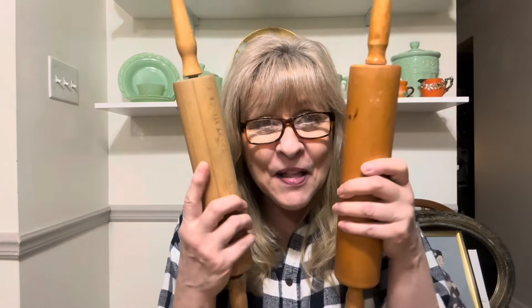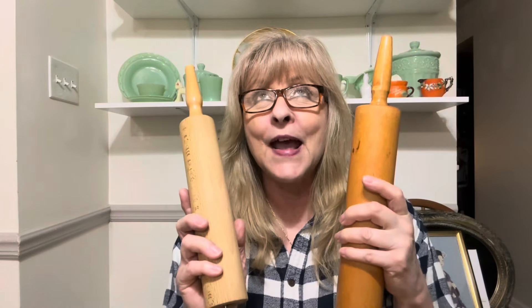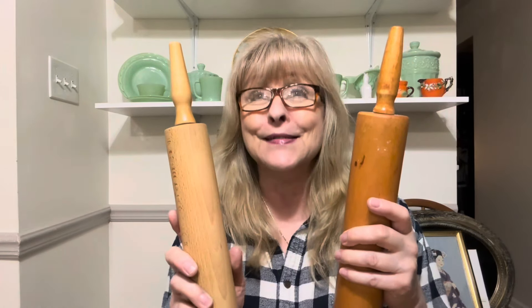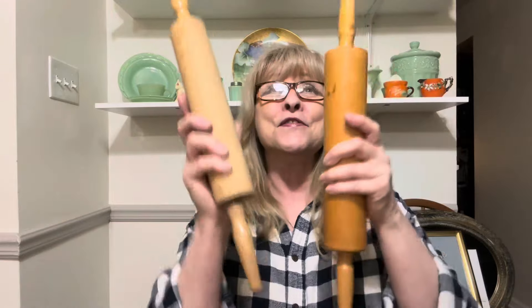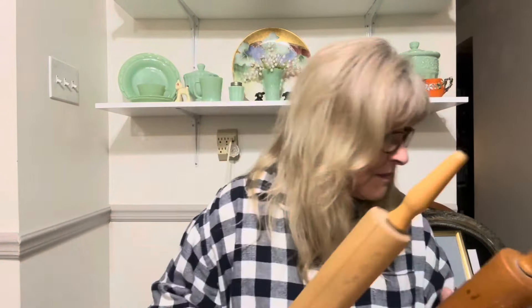I found some more rolling pins, guys! And guess what — I got some fabulous transfers that are fruit. I can't wait to do them on rolling pins! I don't know where I'm going to put these — I'm just going to leave them here because they have to go downstairs. Hopefully they don't roll off on the floor.